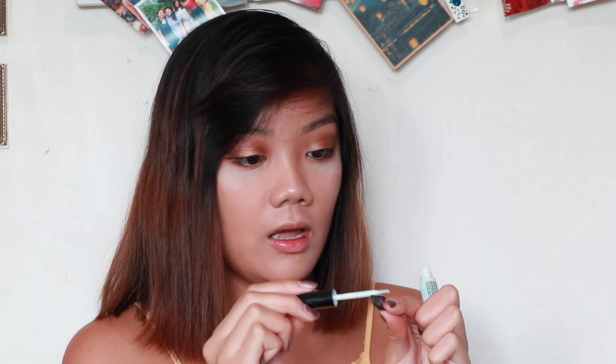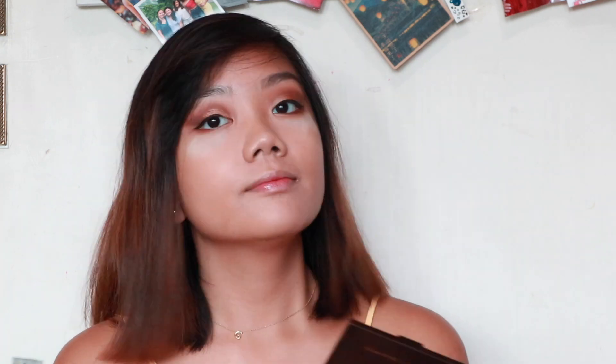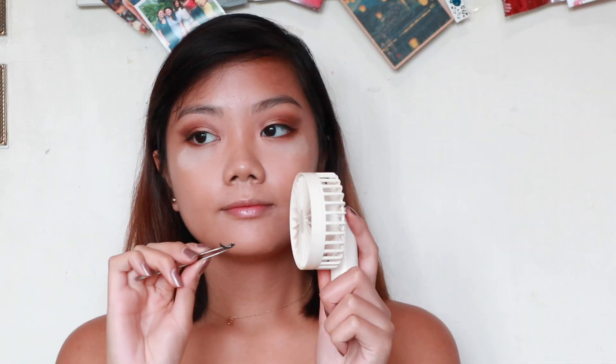Next thing she does is she curls her eyelashes using an eyelash curler, but I don't have that, so I'm not going to do that. She puts on mascara, but since I have extensions on, I won't be doing that either. What I will do instead is apply falsies — except she likes natural and wispy falsies, but my falsies are kind of crazy. I'm just going to put one on. These are my falsies from Gary and Gi; I bought these at Sasa. Just like Catriona, I like to apply more glue on the edges.